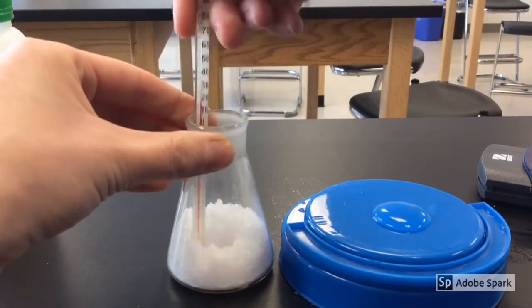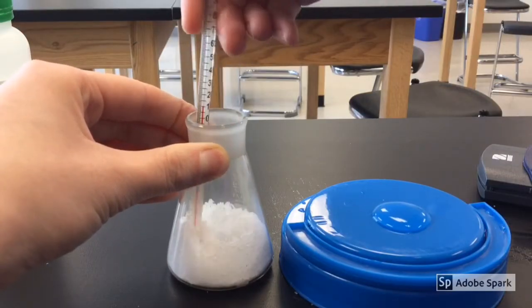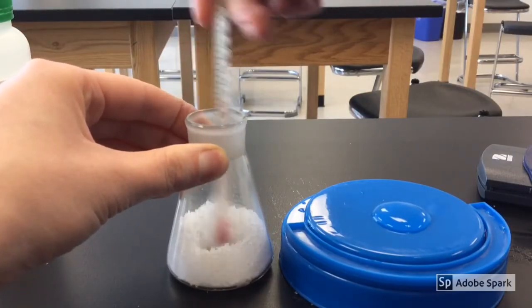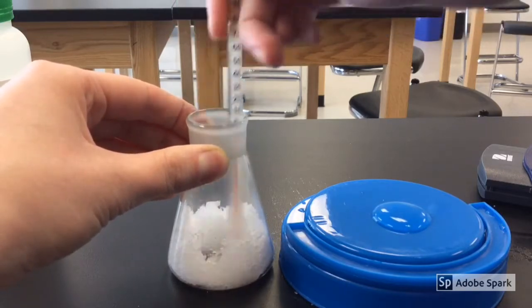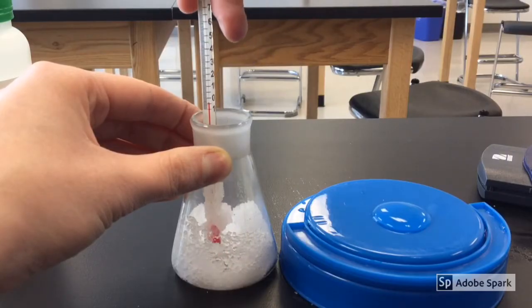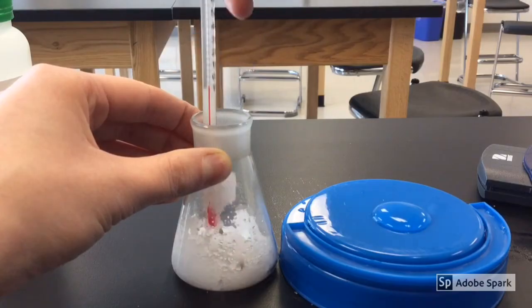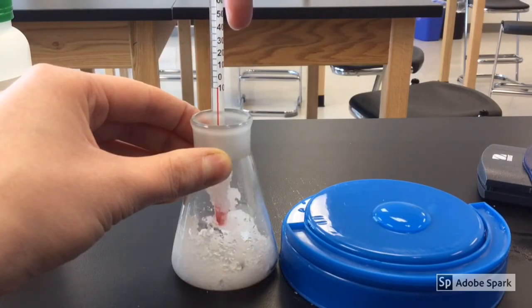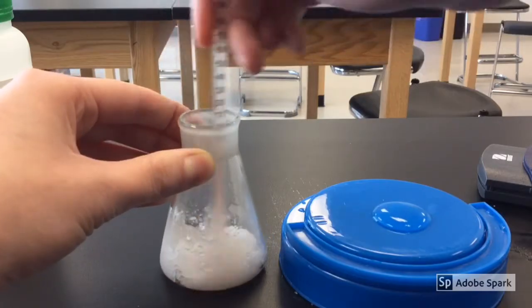I'm going to go ahead and start mixing this. Pay attention to what's happening. I'm mixing my barium hydroxide and my ammonium thiocyanate — just mixing those nice and good together. We can already see my temperature has dropped a lot, like really fast. Remember how it said 20? Now it is about negative 10 degrees. So that's exciting — really fast reaction.